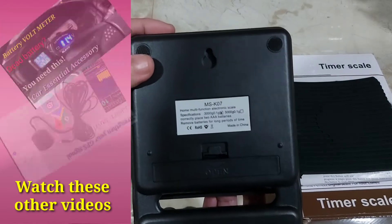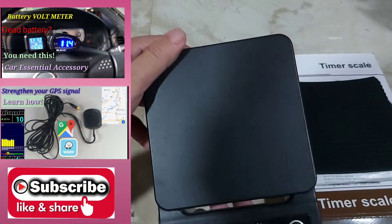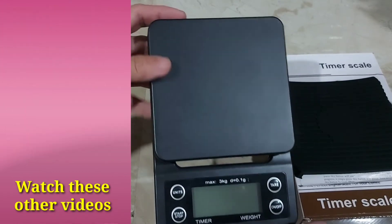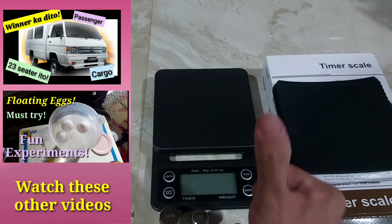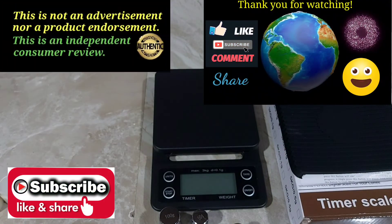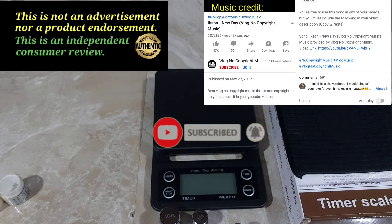For more interesting product reviews, do hit the subscribe button and do visit my channel. We have a lot of other interesting product reviews for your viewing pleasure. Thank you for watching. Please hit the like and subscribe button, and please share if you found this informative. Don't forget the notification bell for more interesting videos like this one.